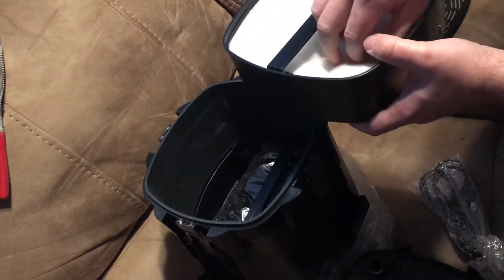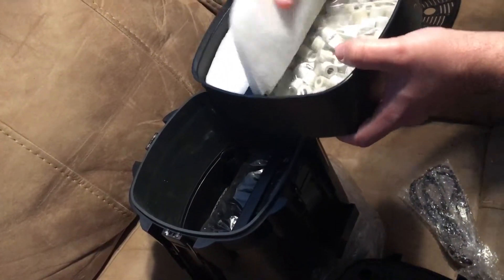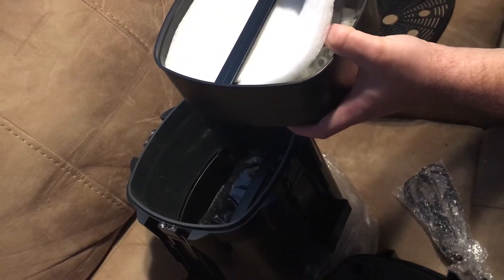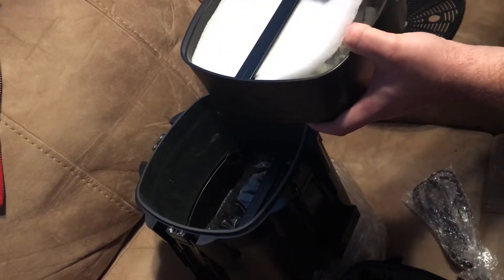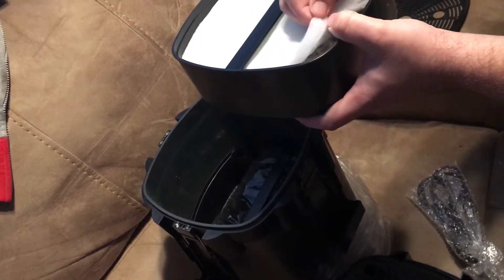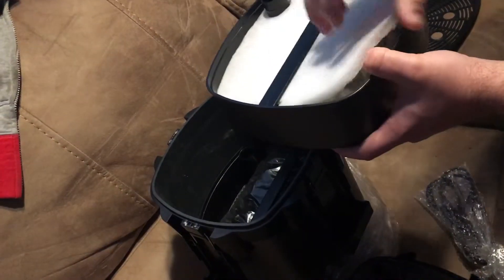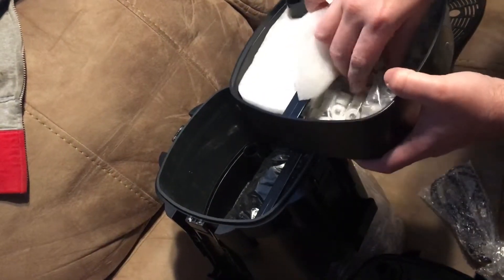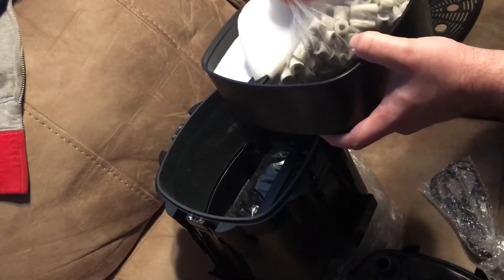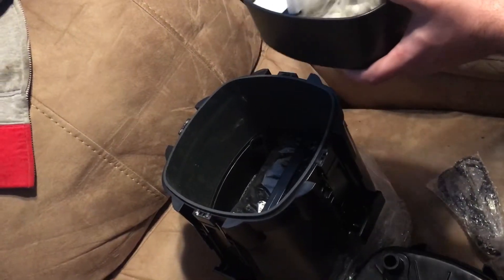These come with individual trays that stack. The first tray is a water polisher — it's recommended to buy a new one of these every two to three weeks. From what I've read, do not wash them out because the material comes apart, so it's better to just buy a new one.